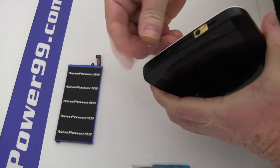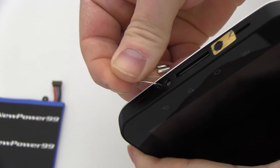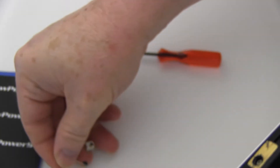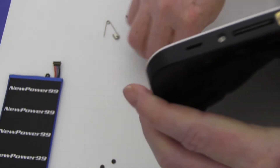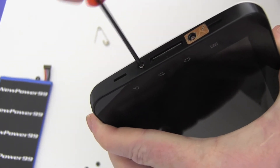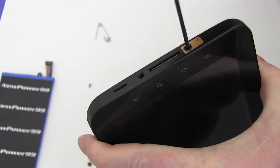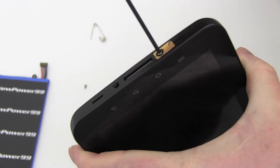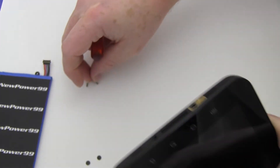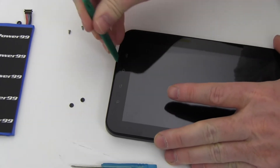Begin by using a safety pin or other sharp object to pop out the plastic screw covers on the bottom of the Galaxy Tab. Use the special tool from NewPower99.com to remove the screws. Carefully open the unit using the pry tool as shown.